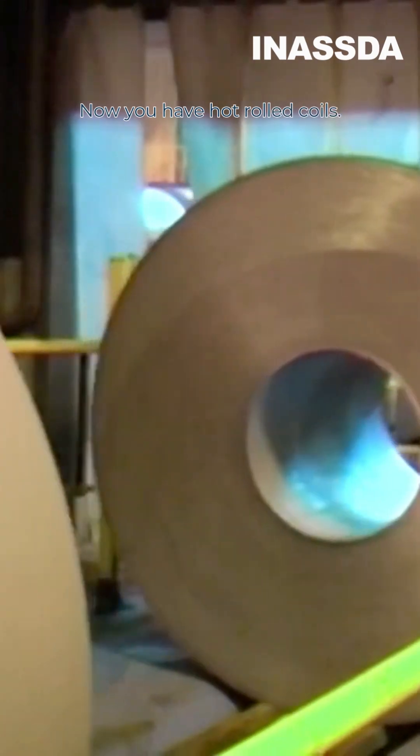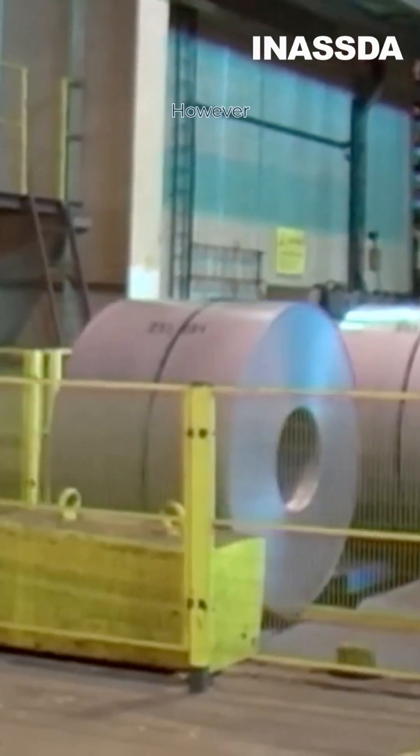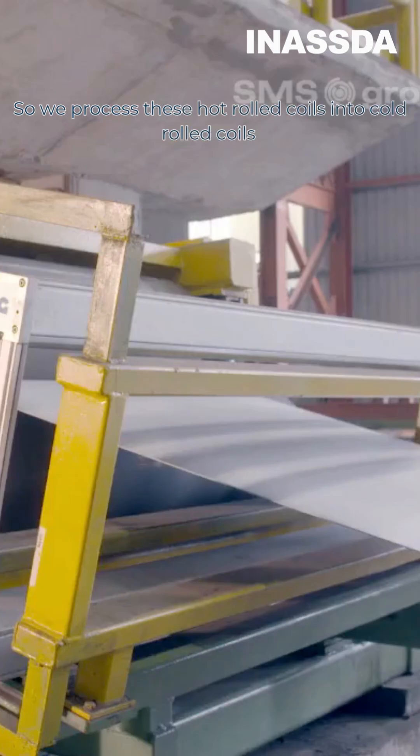Now you have hot rolled coils. However, to make appliances we need a smoother sheet, so we process these hot rolled coils into cold rolled coils.